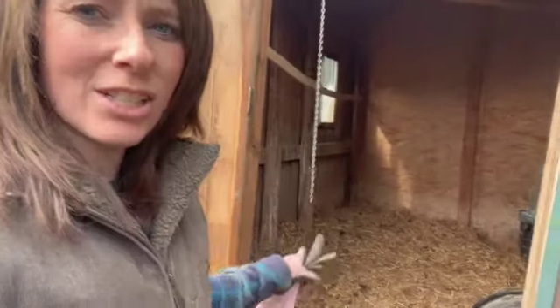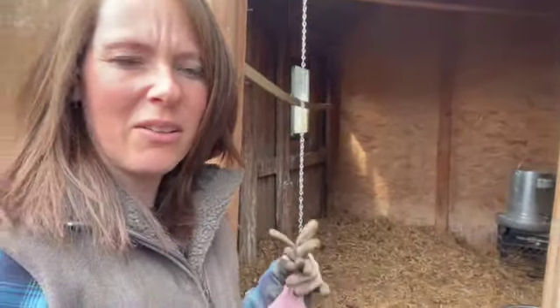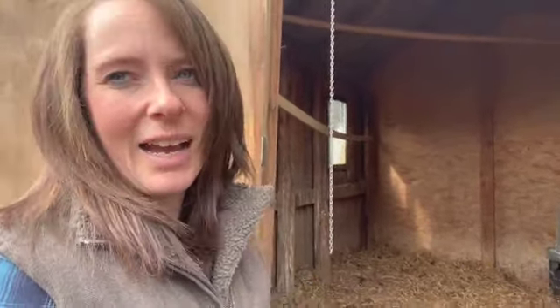When it starts to look like it does right now — a bit soiled, you can definitely tell it's got a lot of yuck on it — that's when we add another layer, and we don't mix it in. We just let it sit and the chickens do their thing.